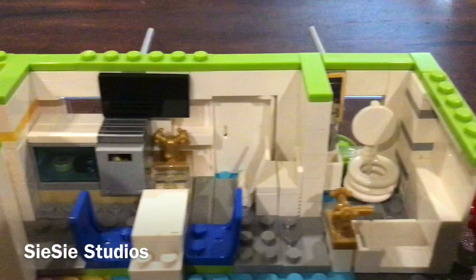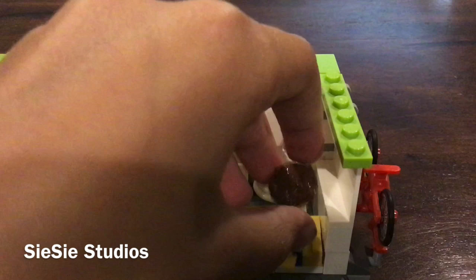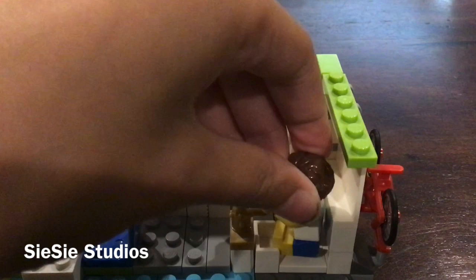Moving on to the bathroom: toilet, bathtub — the reason this is open is because the wall is against it, so it just fills in that area. Then there's the sink with the tiny mirror. It's hard to get minifigs in the bath. When the wall is there, you have to put them in sideways — they can lift their arms up. I guess they don't really go in the bathtub unless you take the wall off, but at least they have it to get clean.